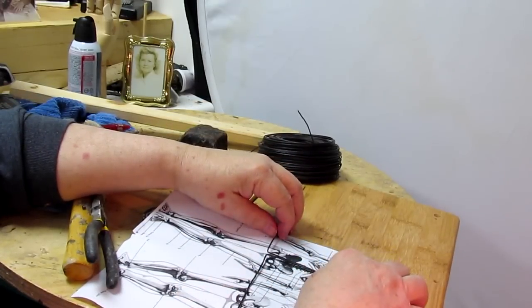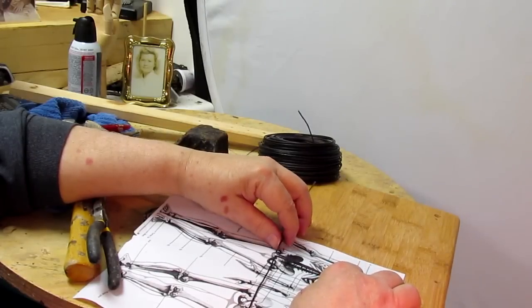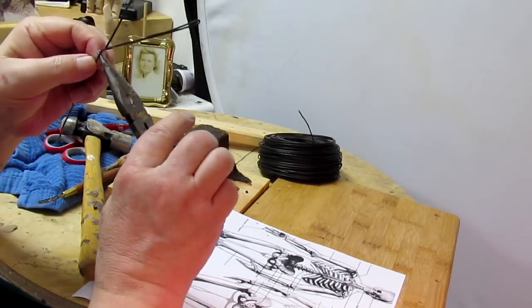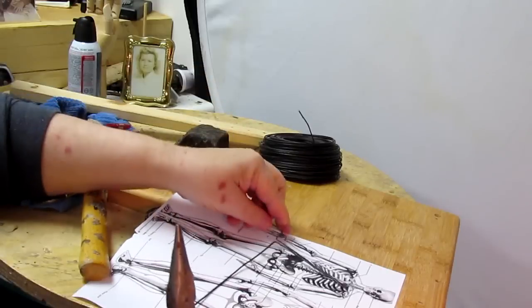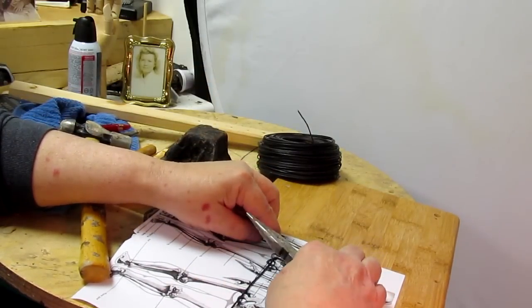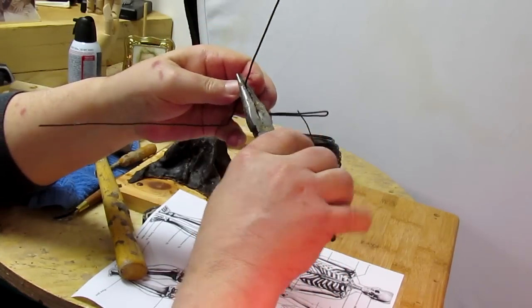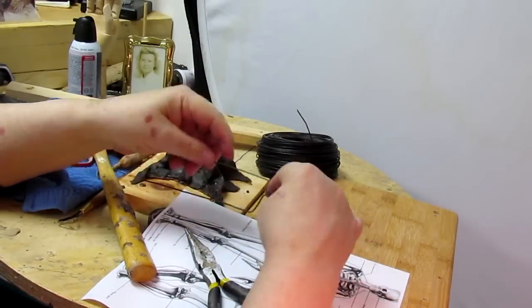From the top of the rib cage to the bottom — the beginning of the legs — and I want to go down to the knee.